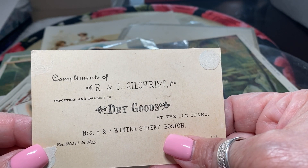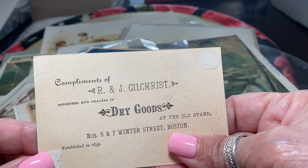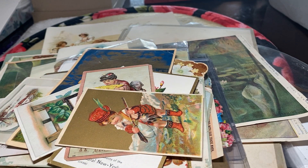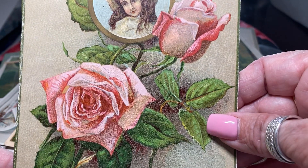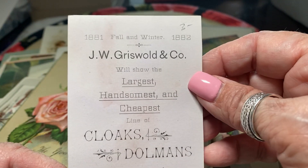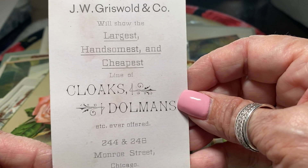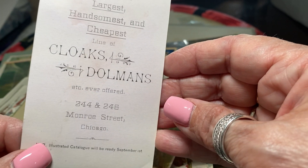Here's a little boy in a kilt and he's advertising — this is the Youth's Companion, an advertisement for a magazine for children. Here is a black and white lithography — the handsomest, cheapest — J.W. Griswold, 1882, cloaks and dolmens, ever offered on Monroe Street in Chicago.